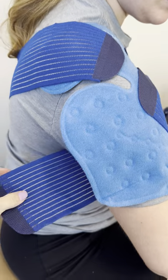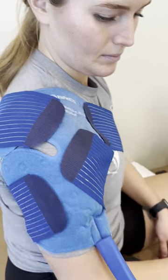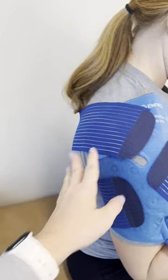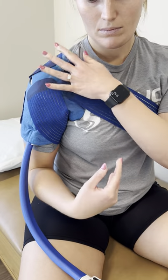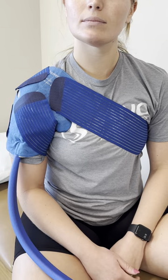This bottom strap will go underneath the arm and wrap around. The top strap is typically used behind the back and under your other arm to secure in the front. There's really no right or wrong way to put these straps on, as long as it's snug.